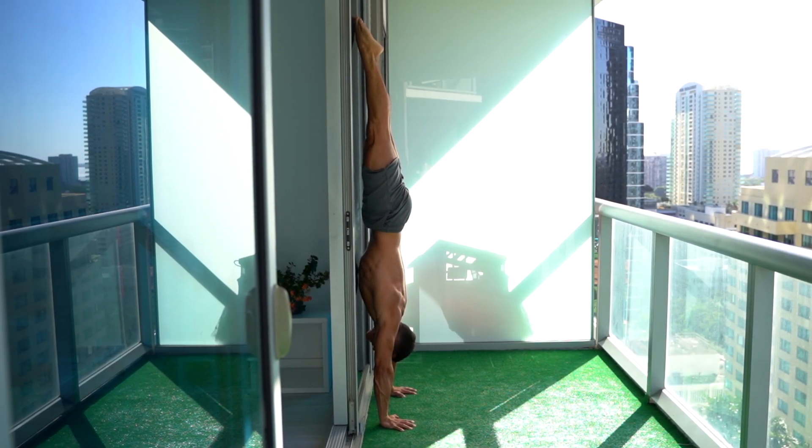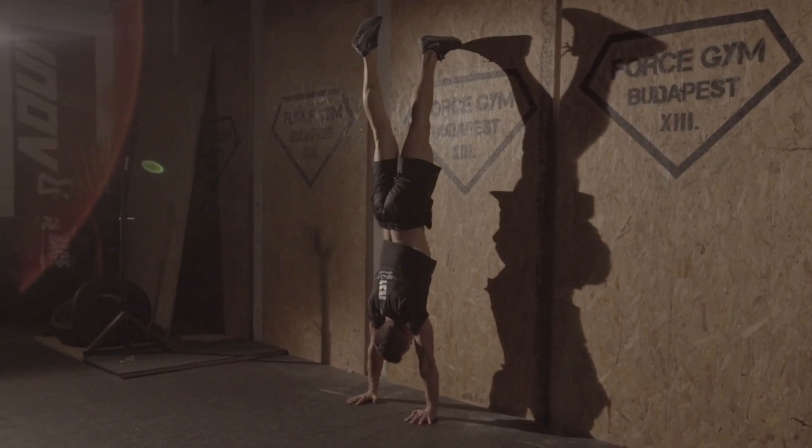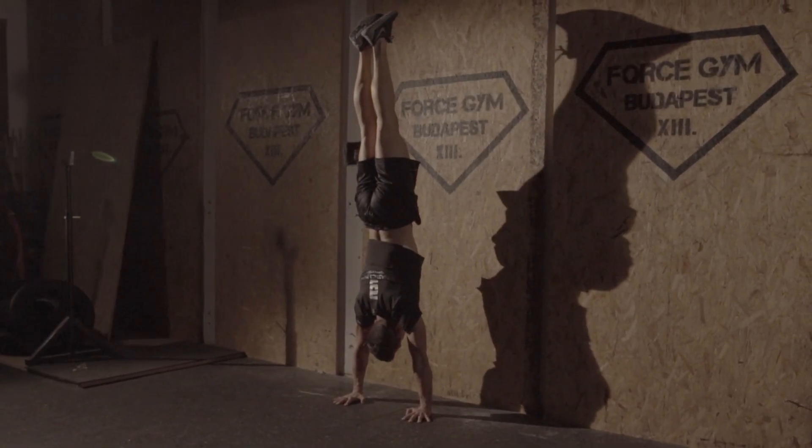In this handstand progression you need to do the same in order to get a decent freestanding handstand hold. It won't be comfortable — your blood will circulate to your head, you'll feel your shoulders and upper traps burning, but believe me it's worth the effort. You need to build up the endurance so that when you practice balancing you won't have any issue holding it right. This is 100% my experience and my students' experience.